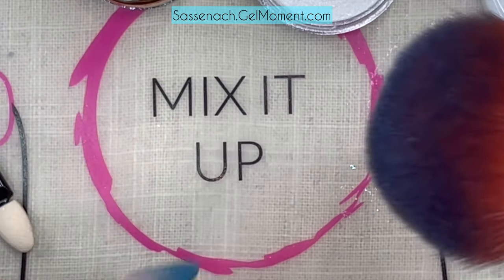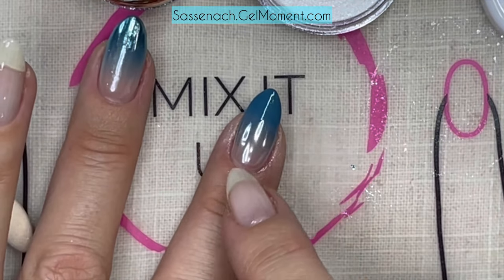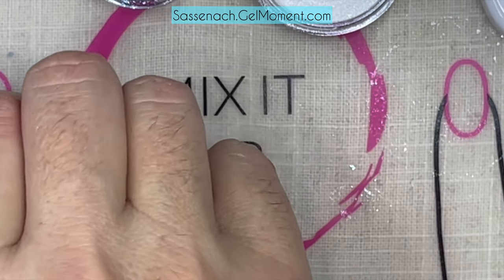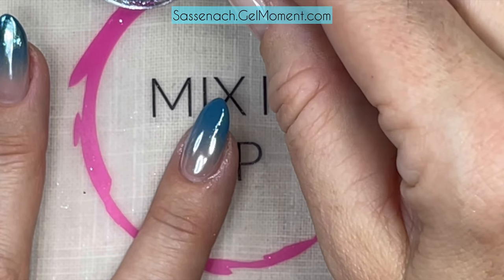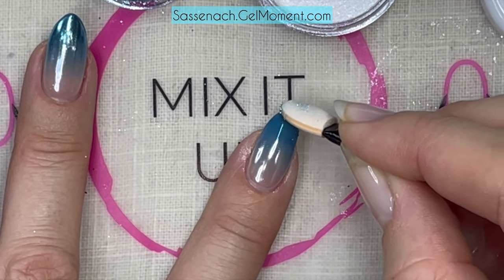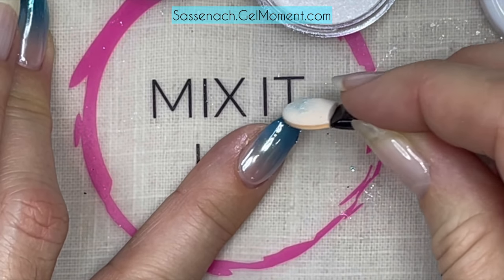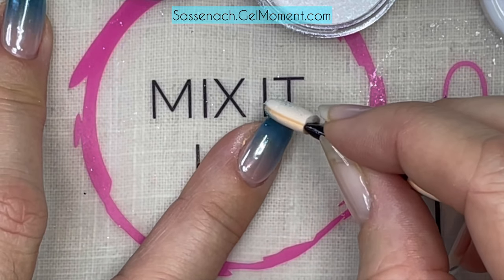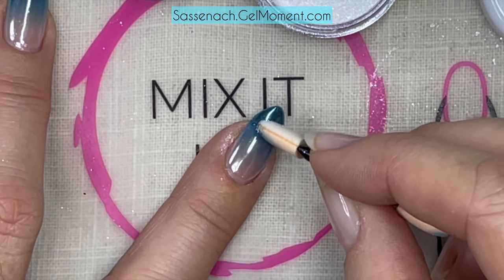Now I'll take my dust brush - I can post a link to that below - and I'm basically taking off a little bit of excess that accumulated at the top. Next I'm taking the Extraterrestrial chrome - a little goes a super long way, so that's all I have on the brush. I'll go from the tip and rub that in, making sure I'm also capping the edge for a nice seamless look, creating an ombre effect with the chrome on top of the polish.